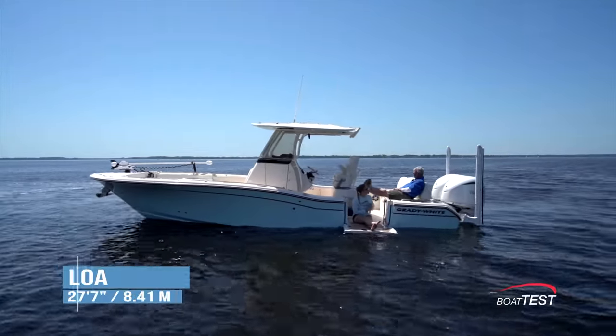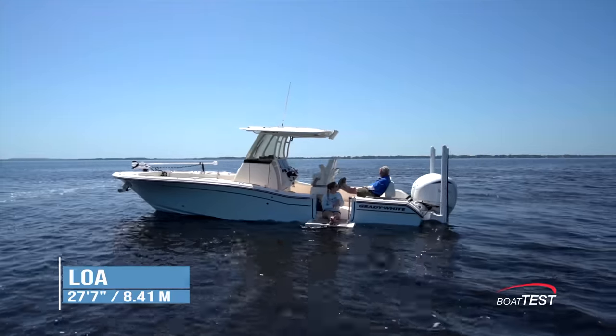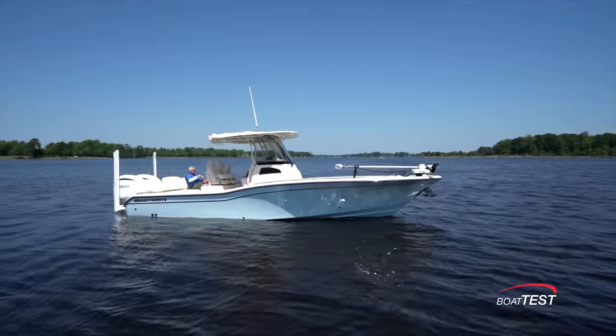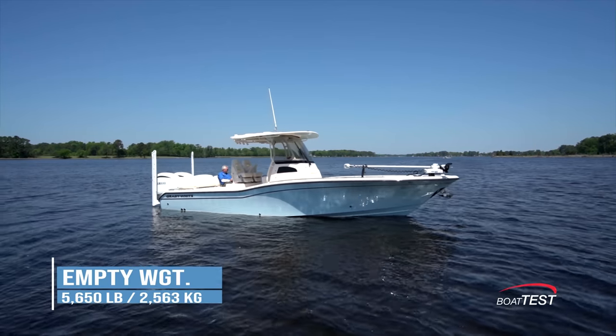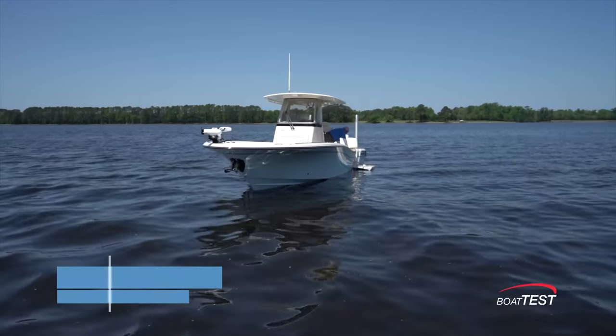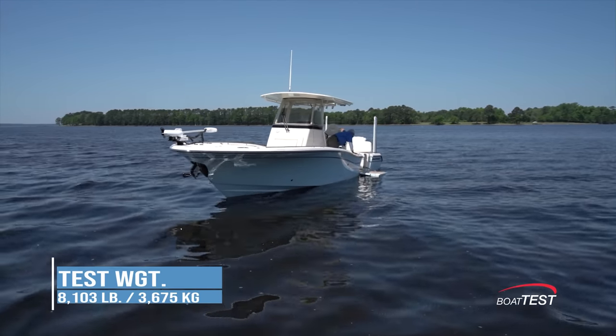The Grady White 281 Coastal Explorer has a length overall of 27 feet seven inches, a beam of nine feet four inches, and a draft of 19 inches. With an empty weight of 5,650 pounds, 70% fuel, three people, and test power, we had an estimated test weight of 8,103 pounds.